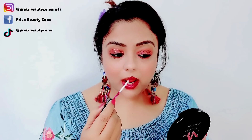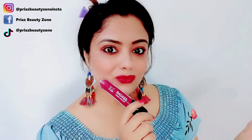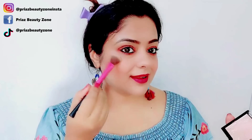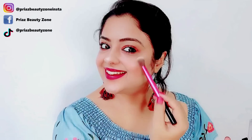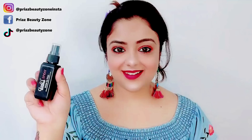Oh my god, what a color! It is a very beautiful color, and it was free with my purple.com shopping haul. I was so excited! After this, we will apply the Mega Glow Highlighter, and we will have a party-like look on our face. Then I will use Glam 21 Makeup Setting Spray, and after this, we will check the final look.